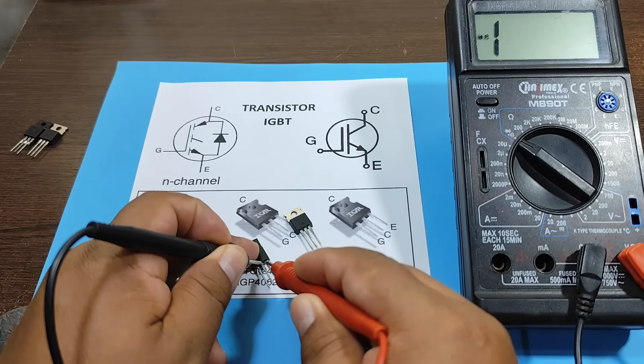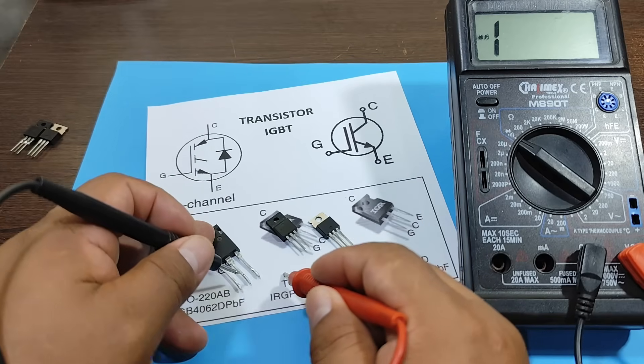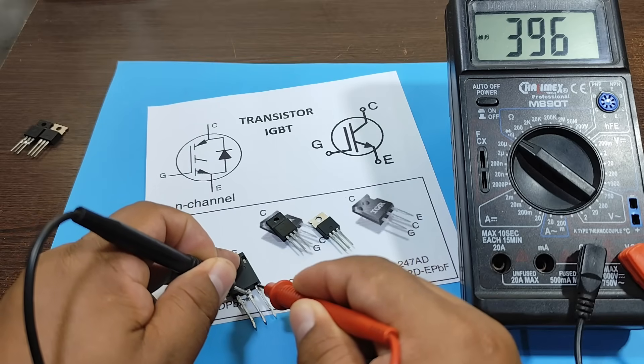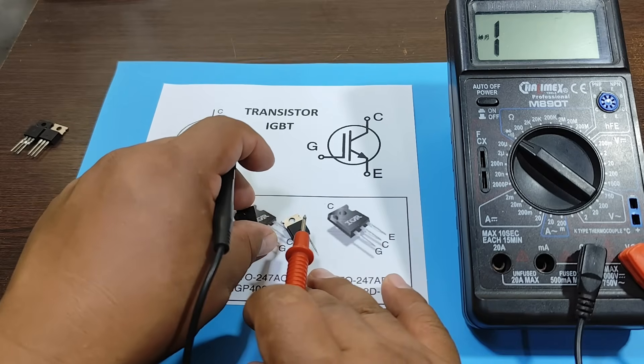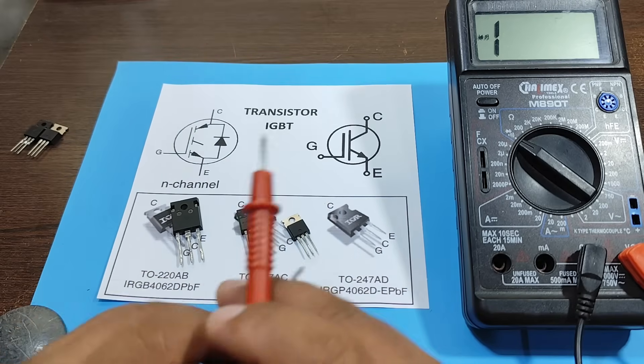Now we test another transistor. In this case, it doesn't have a protection diode. In this other case, there is the diode. Now remember that IGBT transistors work very similarly to MOSFET transistors.